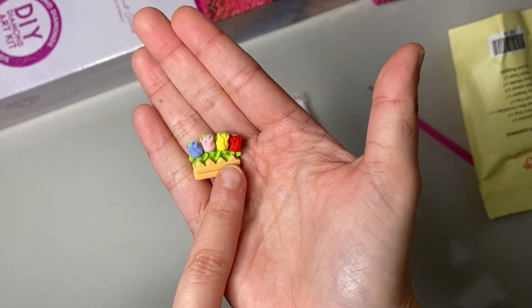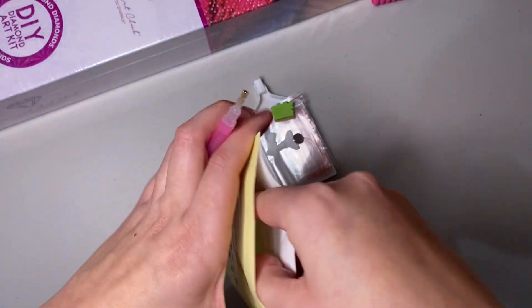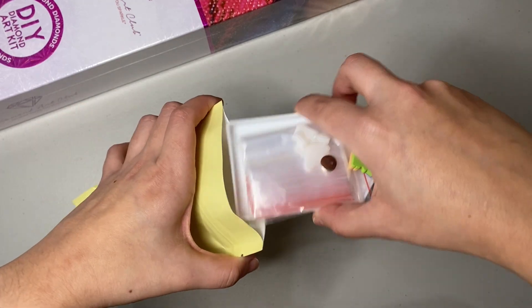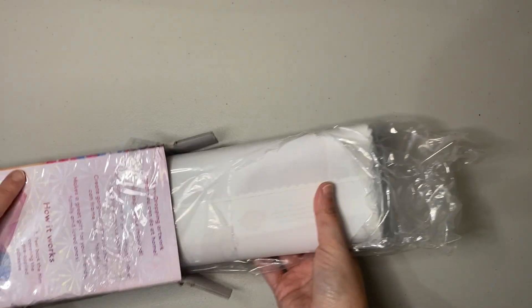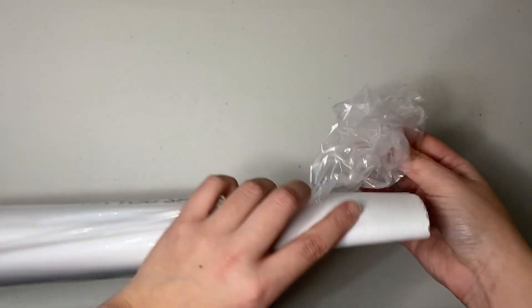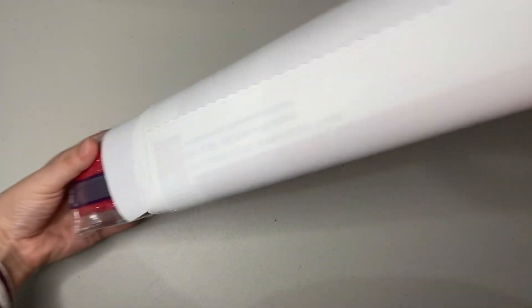It comes with a flower cover minder — it got unstuck from the little flowers but it's fixed with a little dot glue. It's the first time I got these flowers and they're so pretty and cute. In this kit specifically, since it's a round canvas with round drills, you're not going to get tweezers — Diamond Art Club does not include tweezers with a round kit. Now let's take the canvas out; they all come with plastic that protects the canvas from dust.